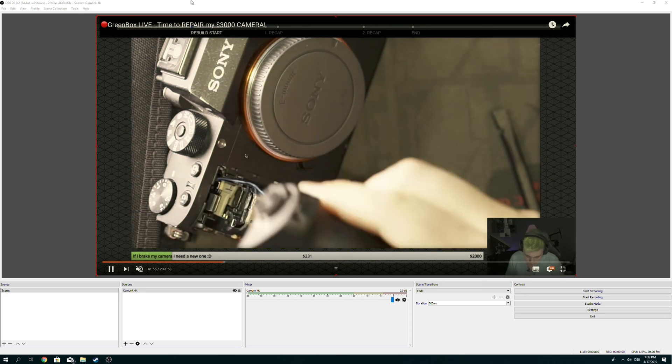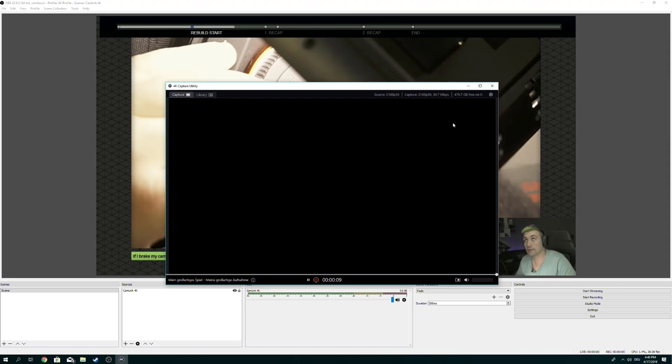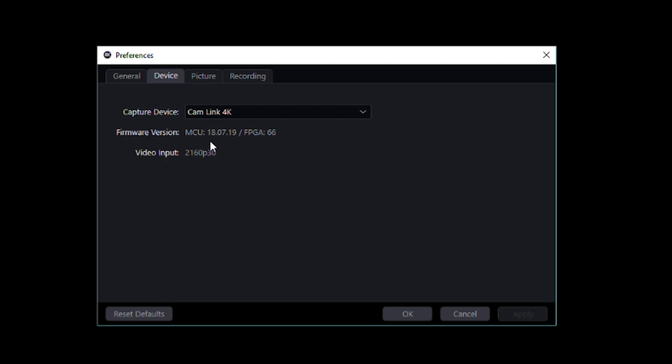And now I should be able to capture this MacBook with my main computer. And there, ladies and gentlemen, is my computer in OBS. The resolution coming from my MacBook should even be at 4K right now. Let's go and check this real quick — and we are currently at 4K 30, as we can tell from here. So this is my mobile capturing solution for on the go. If I have to capture a screen, a monitor, a computer, or whatever, I just take the Elgato Cam Link 4K with me and I should be good to go.